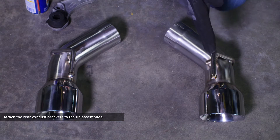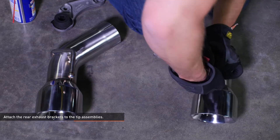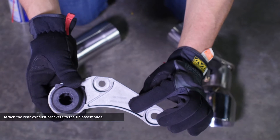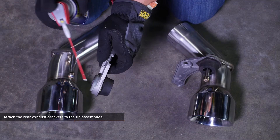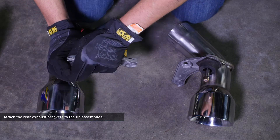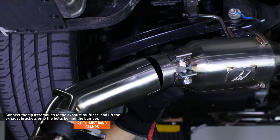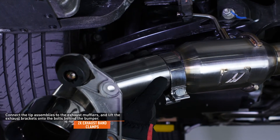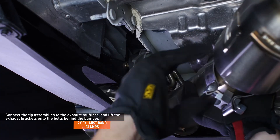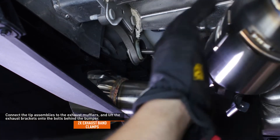Organize the two exhaust tips in your kit so they are positioned as though they were attached to the vehicle, each one with their hangers facing upward. Slide the driver and passenger side brackets over the hangers on each tip assembly. The brackets are labeled rear face right hand for the passenger side and rear face left hand for the driver side. Lubricate the rubber grommet on the bracket to help with this step. Slide a clamp over the driver side exhaust and connect the tip assembly, then lift the exhaust system and tip assembly upward and slide the bracket over the bolts behind the bumper. The exhaust tip should fit into the available slot on the bumper. Repeat this process for the passenger side tip assembly.